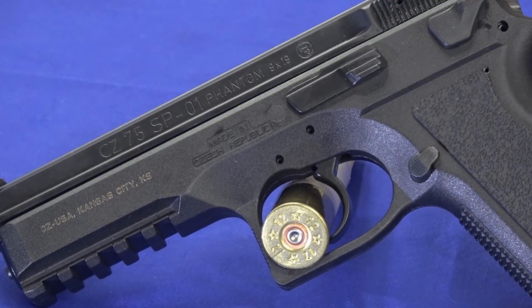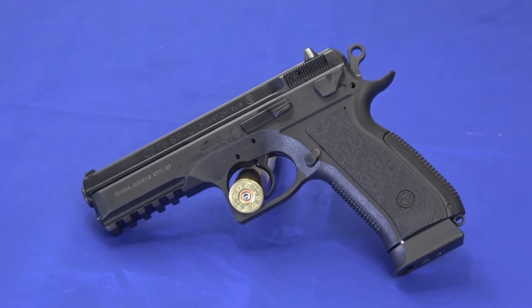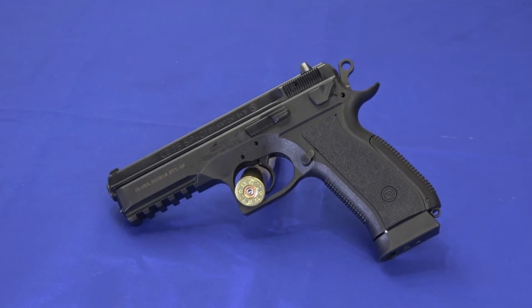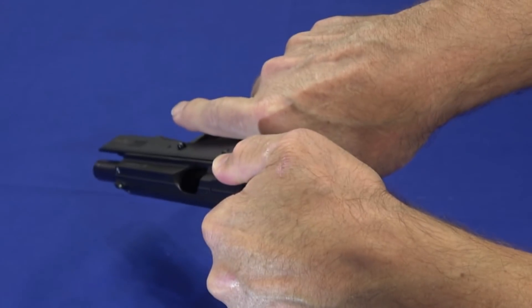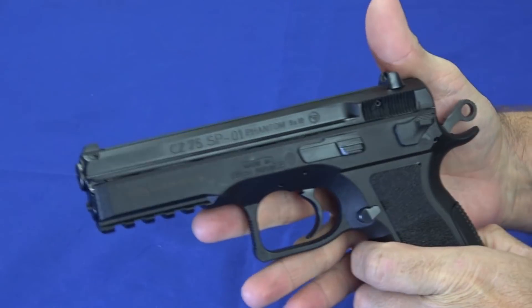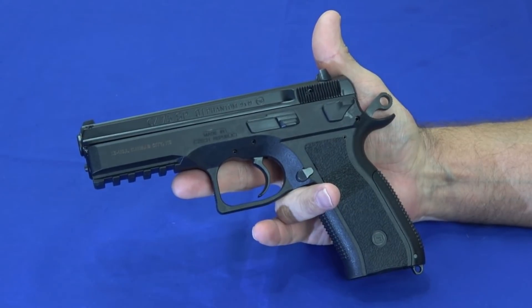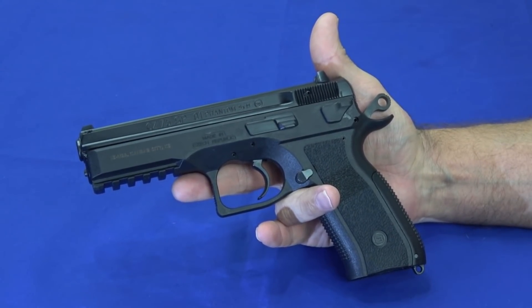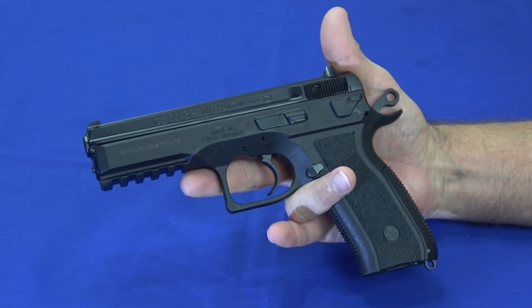This is basically an SP-01 Tactical with a polymer frame — it's basically the same gun. It's based on the CZ-75, so there's interchangeability with CZ-75 magazines, and it functions just like a CZ-75. It's a full-size service weapon-style gun, up in the territory of a Beretta 92, the P226, or the Glock 34 — the actual Glock competition gun. It's even bigger than a Glock 17.